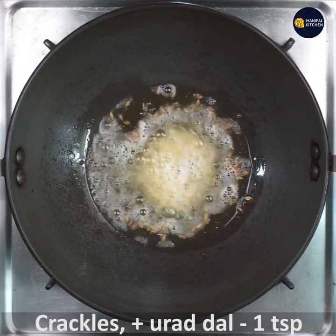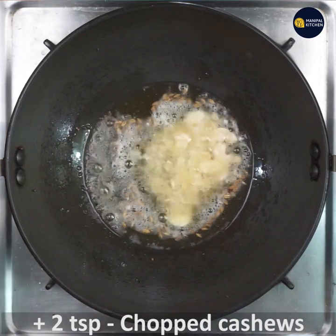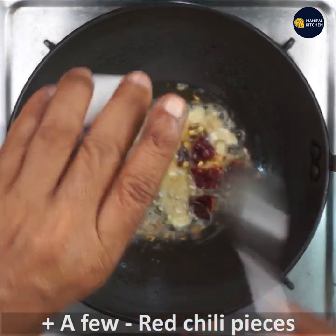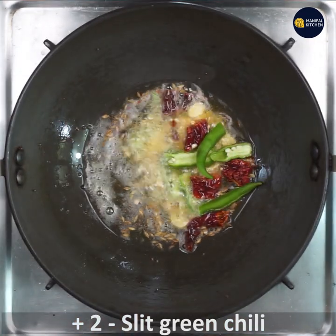When both mustard and cumin are crackling, add one teaspoon of urad dal. While they are frying, add two teaspoons of chopped cashews, a few Byadgi red chili pieces, two slit green chilies, and a few curry leaves.